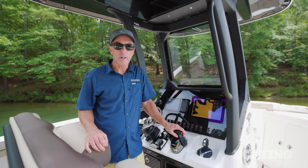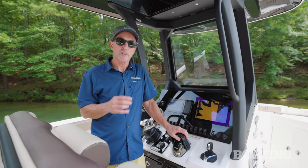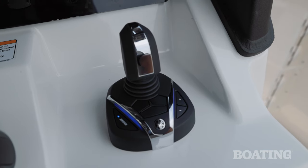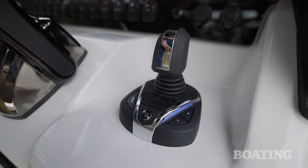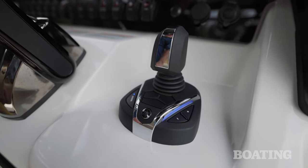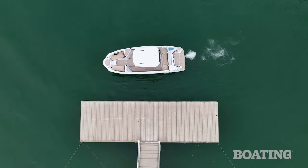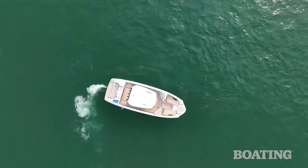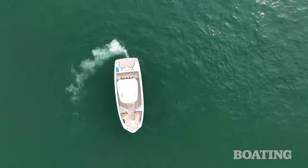One of the newest innovations for 2024 is Helm Master EX — a joystick for jet drive, something we haven't seen before. It worked exactly as I expected. With this one joystick controller, it's just like a video game. I can go forward, back, crab the boat sideways to port or starboard into a dock, and even spin the boat within its own length. It really gave me control of a jet boat that I've never experienced before.